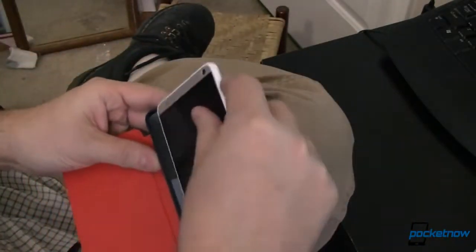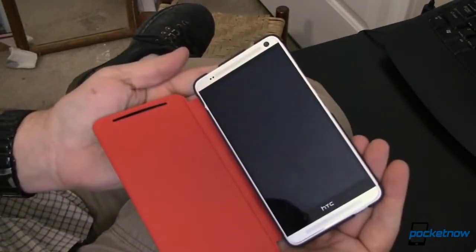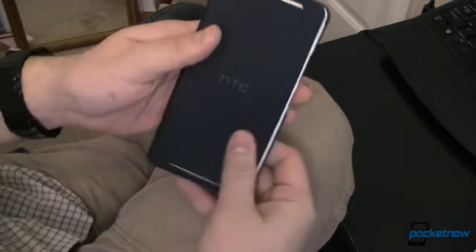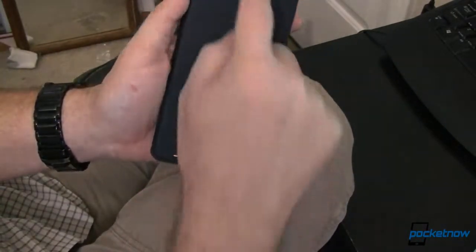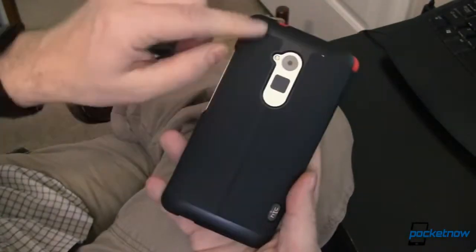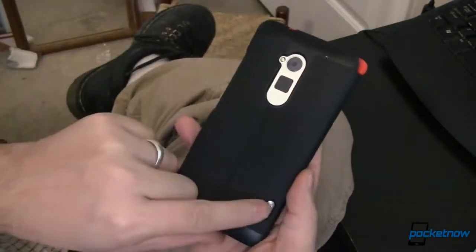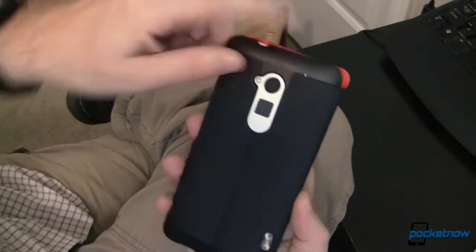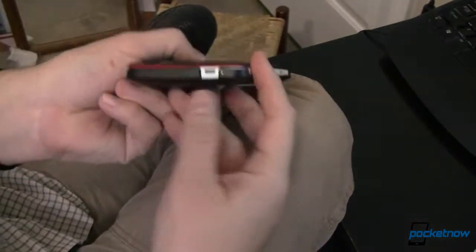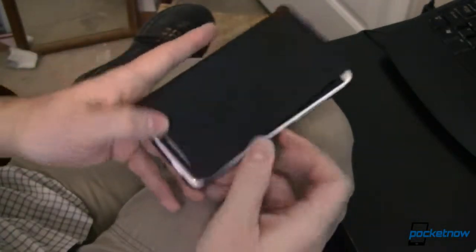Let's go ahead and install this. We're going to put it in this side first. It installs just that easily, and it looks good. You've got your front-firing speaker drill holes up here. On the back, there's a nice cutout for your fingerprint scanner, your flash, your camera, and down here that HTC badge. You've also got some cutouts for your microphones, USB charging, and your mic down on the bottom as well.